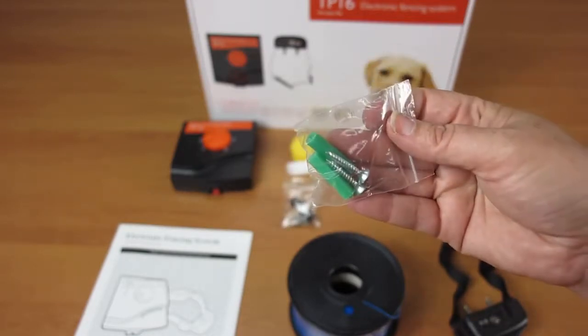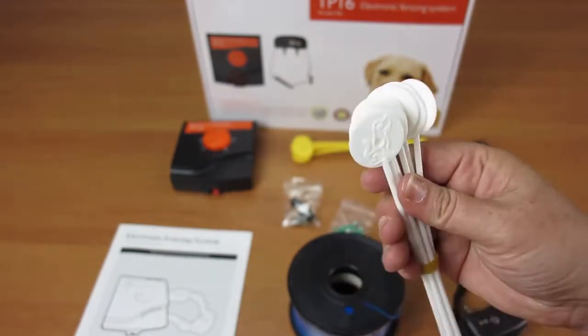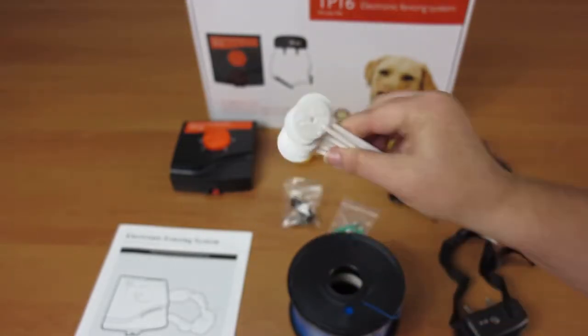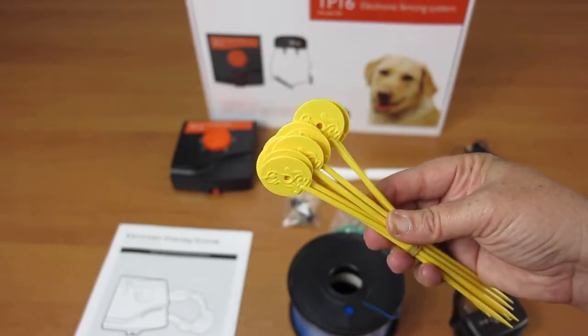But how does this underground fence work? A buried wire transmits a harmless radio signal to the collar, which alerts the collar to send a short stimulus to the pet, stopping them from crossing the line. Should your buried wire break, a loud sonic alarm will sound accompanied by a flashing light.